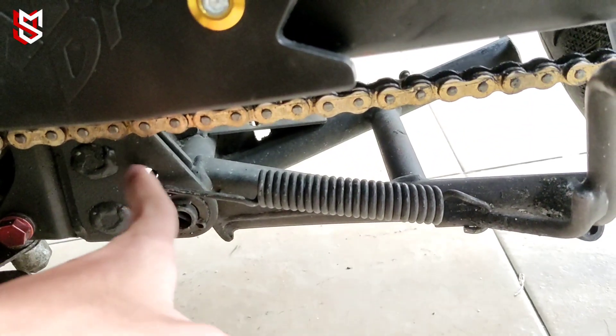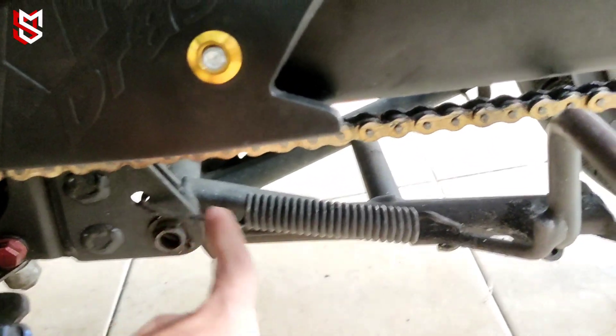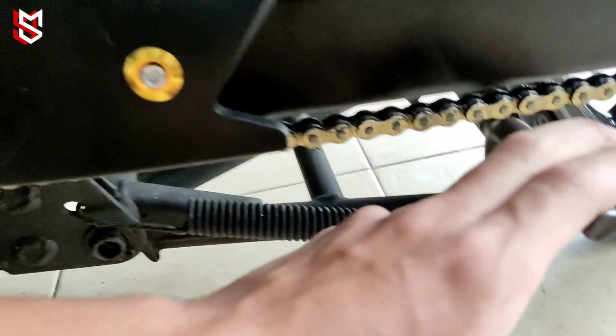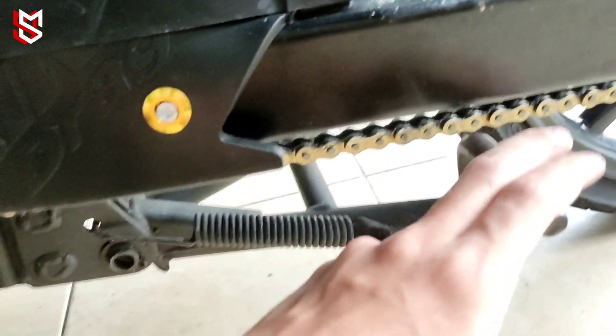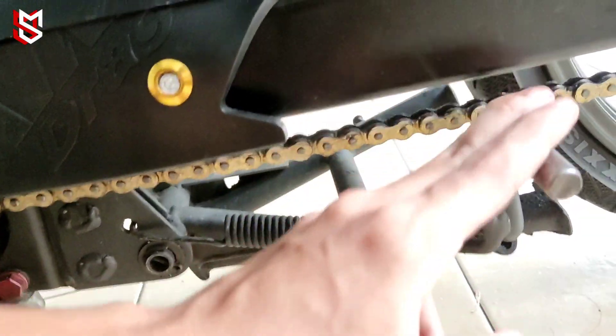Bekas spring ni. Spring double stand ni korang just pindah belah sana. Ni spring je lah. Yang belah atas ni korang just masuk atas ni je. Yang belah bawah ni masuk kat sini, dah. Serta ni. Takde goyang-goyang.